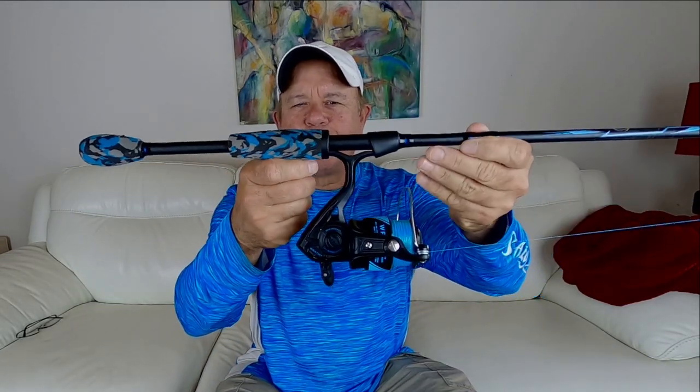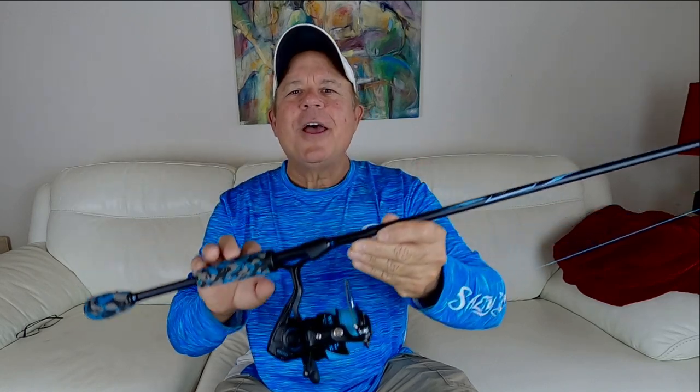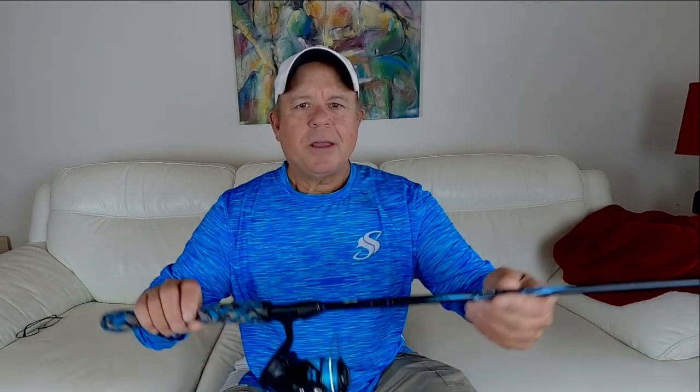I do a lot of kayak fishing, and recently I purchased a really lightweight rod. One of the things I noticed as soon as I got out there was that when I attempted a backhand cast with my lightweight setup, it was a whole lot easier to make that backhand cast. So if you're kayak fishing or fishing in a boat all the time, consider getting a lighter rod setup, because it is a whole lot easier to just flip that bait with a backhand cast.